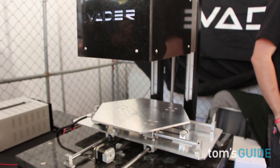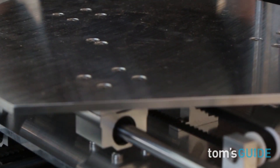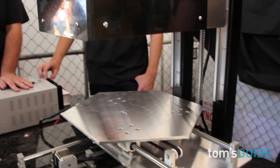Currently, we are only focusing on aluminum, but we will be adding more metals later. Metals with similar properties to aluminum, like copper and zinc, will be pretty easy to add.